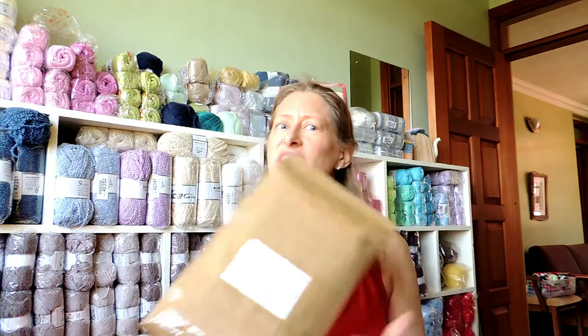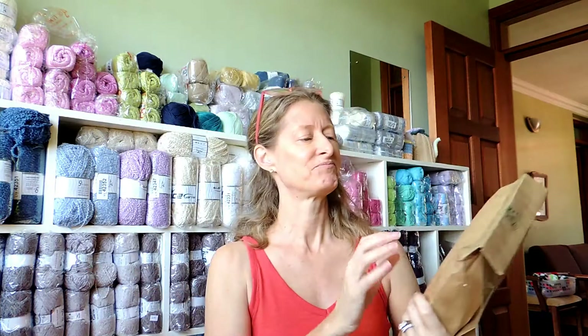Also this nice package going to Uganda — my first yarn delivery to Uganda. I'm not supposed to seal it because they have to check it at the border. They weigh it, check it at the border, and weigh it again to make sure the weight is the same. It's not sealed, which is a bit weird. I have it packaged inside as well.